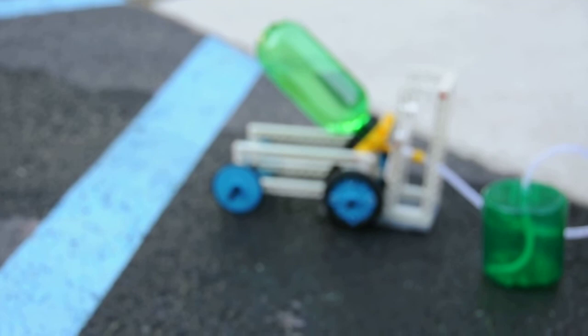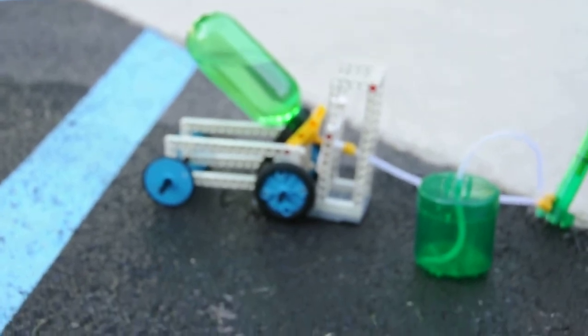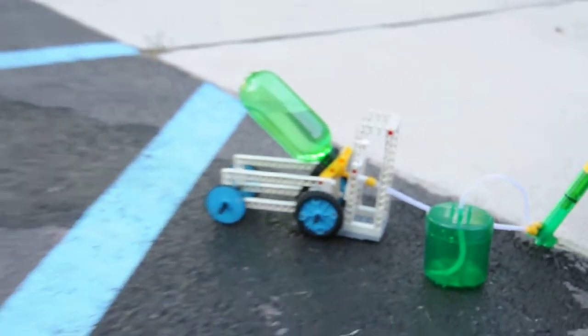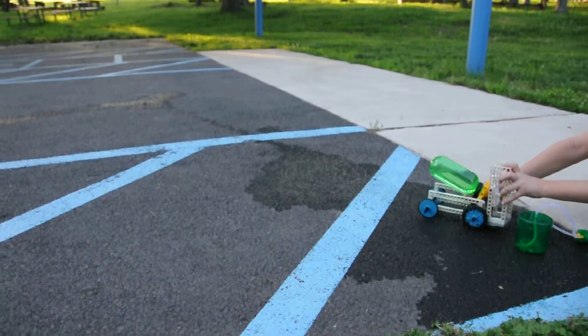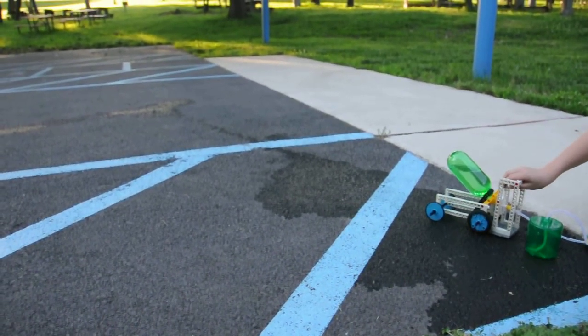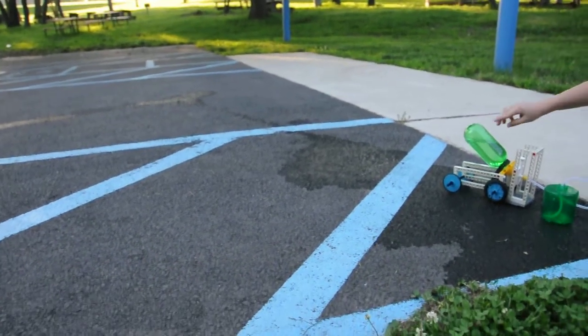So here's the last pump of air. That's the 73rd pump I've done, even though it says to do only 50. As you can see, it's already filled with water, and when I press this button, water will go spewing out the back, and it'll hopefully go far.